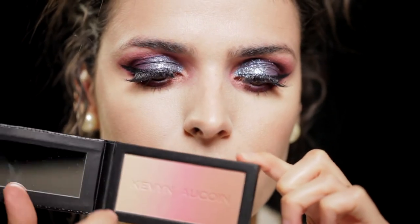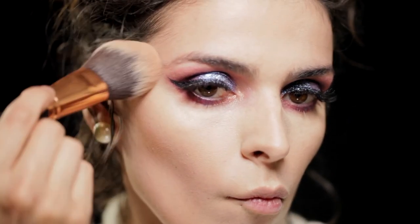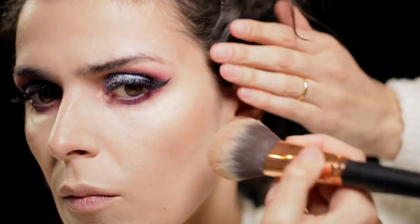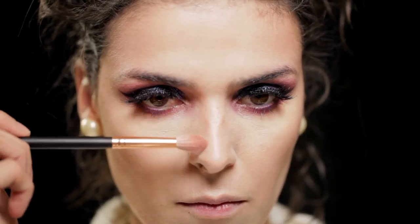Now we move on to the bronzer — it has a lot of pigmentation, so I had to apply a small amount on the brush and blend. I blended it on the cheekbones and on the forehead, and it gave that bronze color I love to see in makeup — a natural tone I can use every day. I'm aware it's not a contouring bronzer for photography or more dramatic looks, but for everyday wear it's excellent, giving that natural tone I usually like.